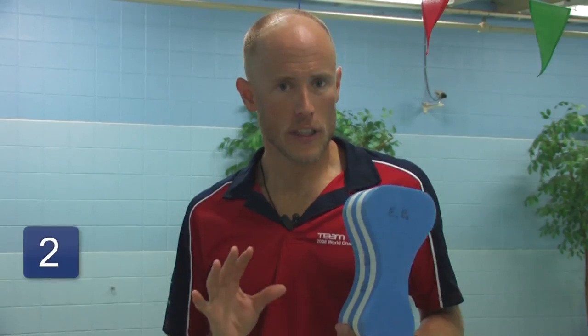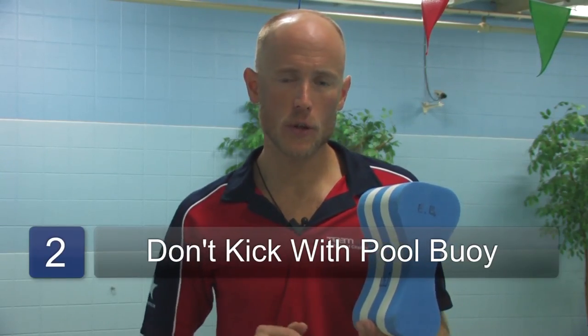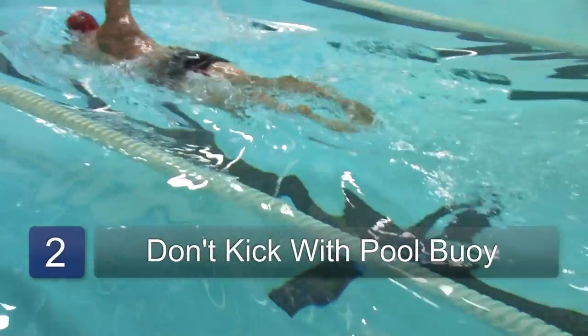Remember, you can swim normally — just don't use a kick while swimming with a pull buoy. In conclusion, a pull buoy or float is a useful tool for a swimmer both in learning to swim and also for isolating the upper body for extra training for your arms in swimming.